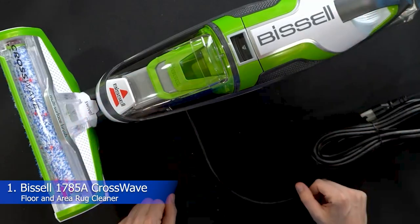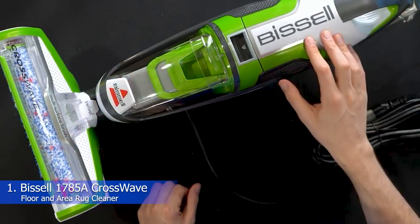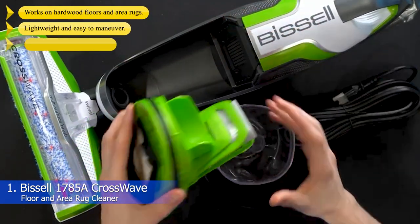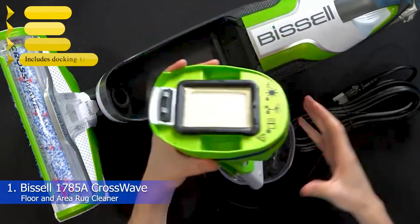Number 1: Bissell 1785A CrossWave Floor and Area Rug Cleaner. What we like: works on hardwood floors and area rugs, lightweight and easy to maneuver, separate tanks for clean and dirty water, and includes a docking tray.